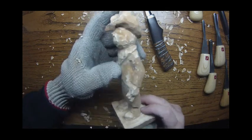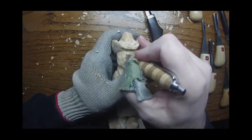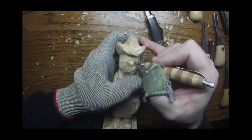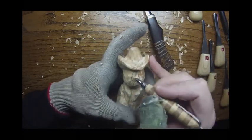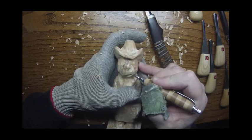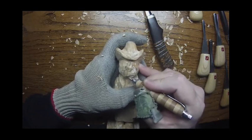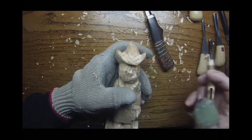We touched on the hat briefly in the last video. I'll go ahead and lay out the face here, so we've got his nose in here. He's got a mustache that comes off to one side and hangs down over here, but it's kind of off to one side, so we'll pencil that in and bring that nose in there.